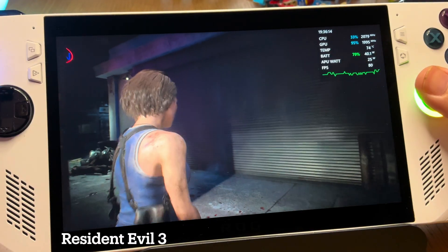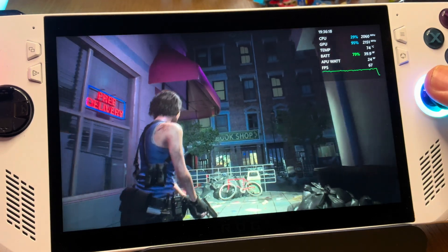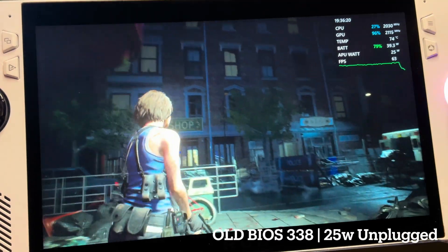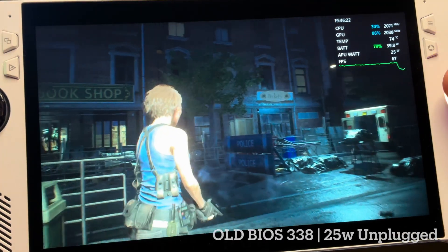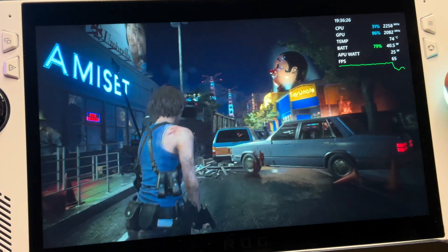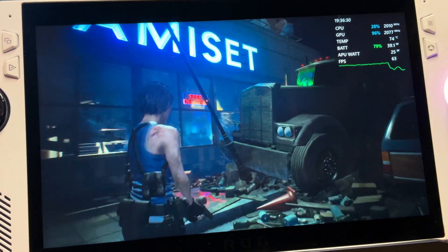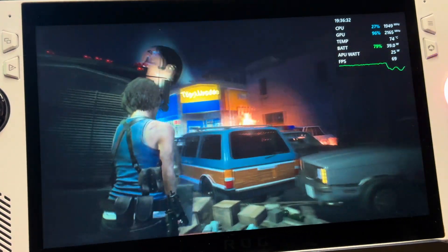Next let's test out 25W turbo on battery with Resident Evil 3. On the old BIOS 338, it's pretty quiet at a temperature of 74 degrees.